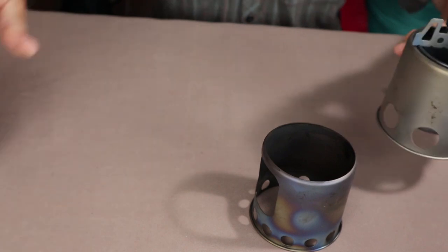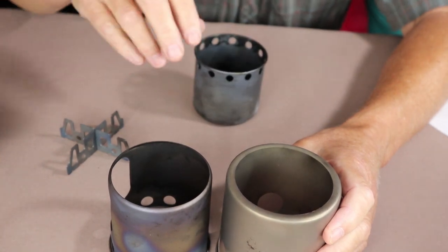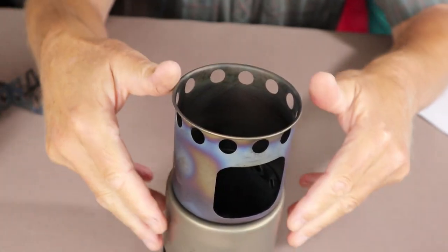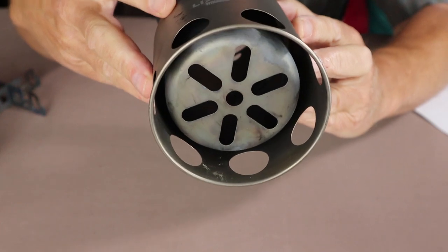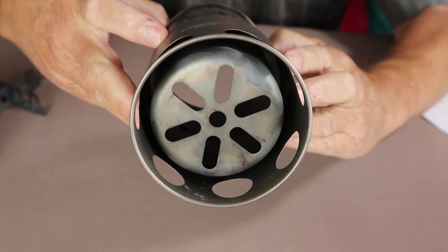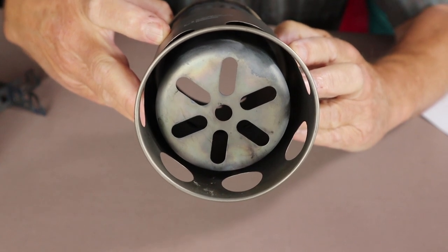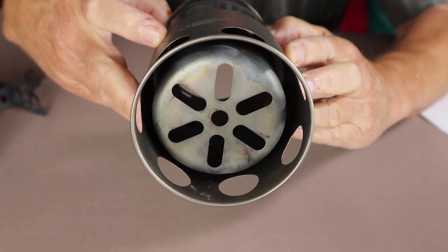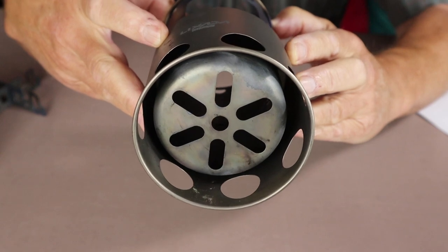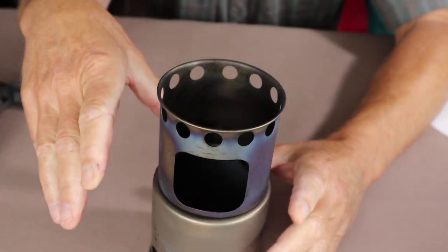Now let me bring the titanium version back at regular full height. The holes in the base of the titanium version are considerably smaller than in the stainless steel version, so it will actually hold wood pellets. A few do drop through, but most will clump up inside and not fall through — so now you have a stove that works well with wood pellets without modification.